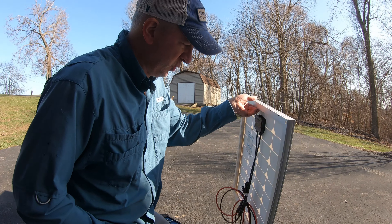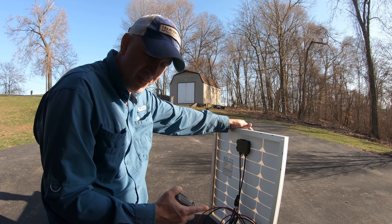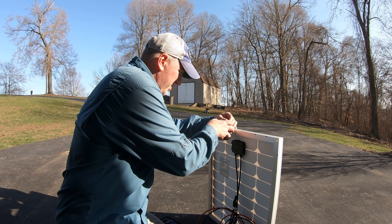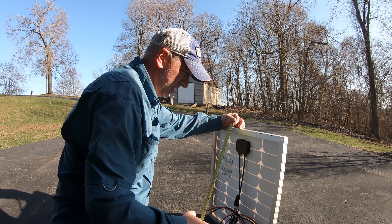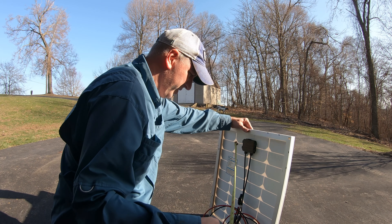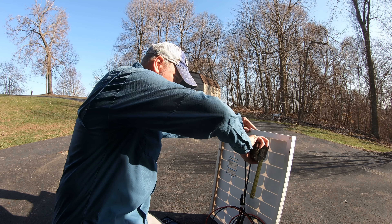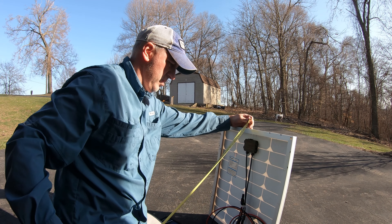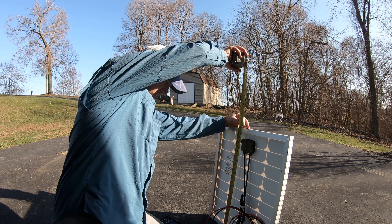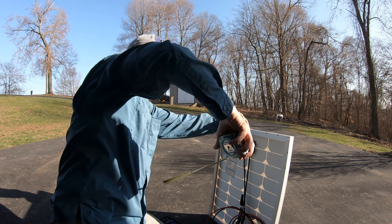I'm sure they might make a pole bracket already made to mount these on a pole, but I'd really like to try to reuse this. Right now I'm just going to take some notes. That is 21 and a quarter inches that way, and 24 and three quarters that way.